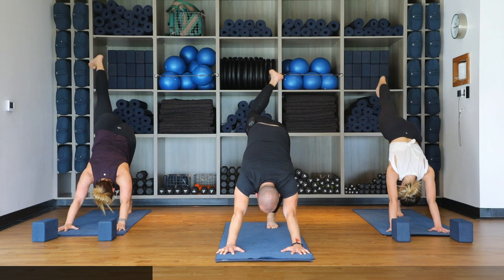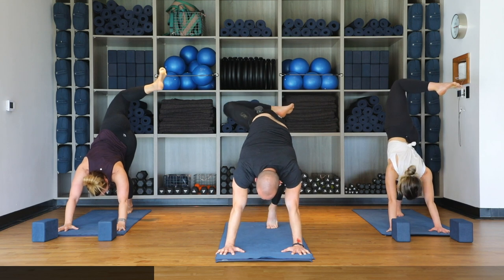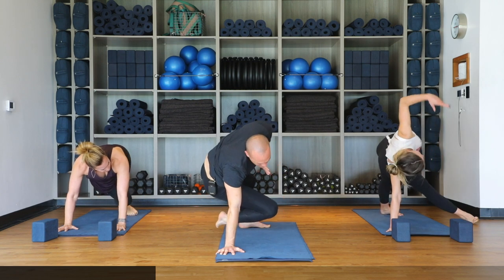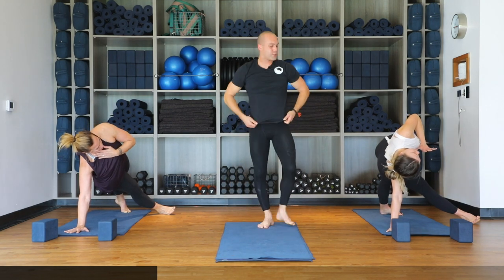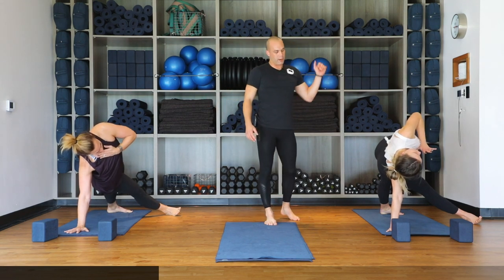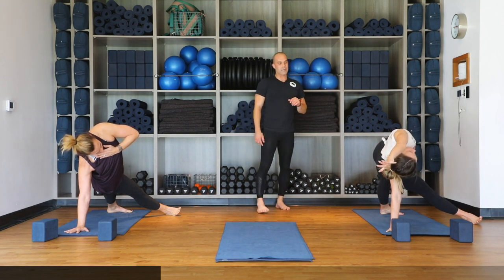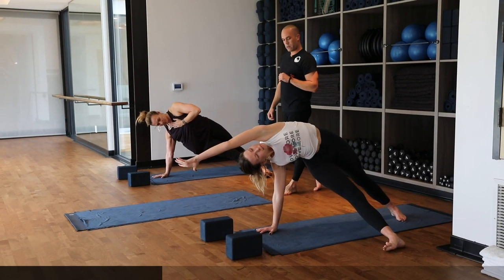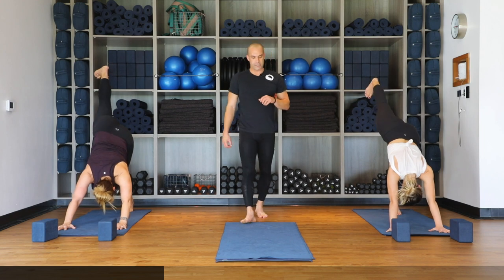Inhale three-legged dog — right leg comes up high to the sky, bend the knee, open up the hip. As you exhale for falling star, bring shoulders over the wrists shifting weight into the right hand, spin the left foot flat, left hand comes to heart center, extend the leg underneath the body, and drive the right heel toward the wall behind you. Keep the left foot sealed flat to protect the knee. Option to reach the left arm toward the ocean for more extension. Keep the right shoulder protected by rotating the right elbow backward and plugging the shoulder blade into the back. Hold for one more inhale, then exhale hands to the mat.